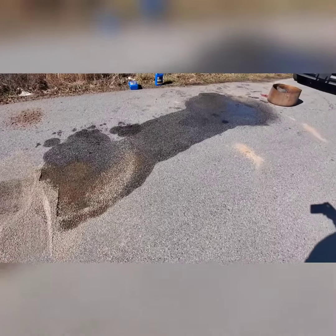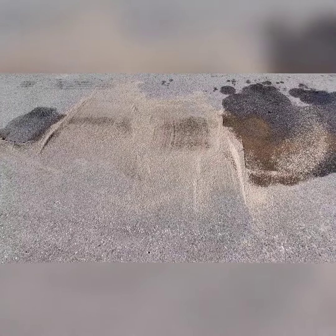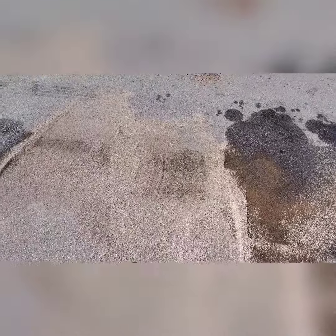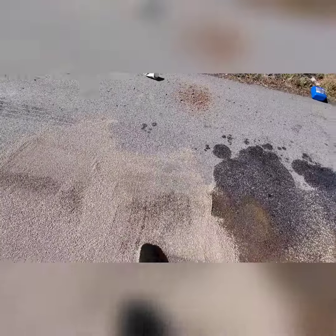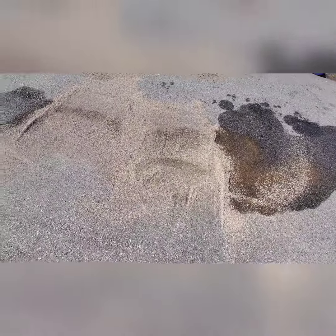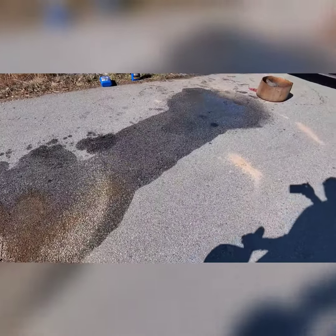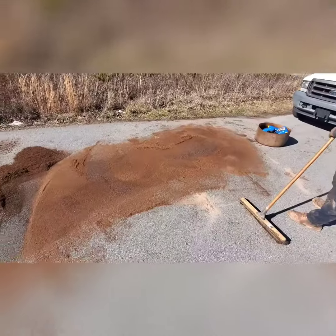I'm getting ready to show another example. As you can see, this is that kitty litter clay stuff that everybody puts down — it's down there but it's just soaking it up and you've got to throw it away. Now I'll put some of this Peak Soil down so you can see the difference.